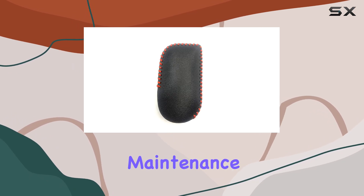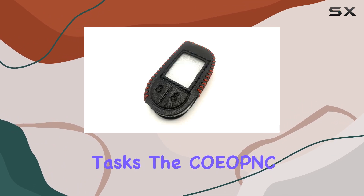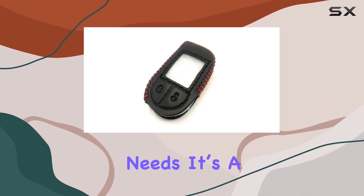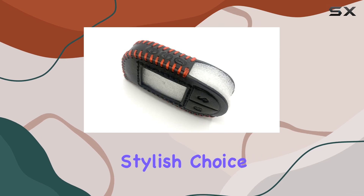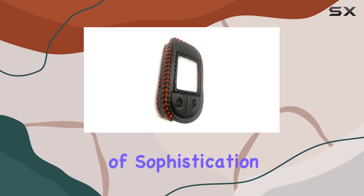Whether you're using this for home maintenance, DIY projects, or professional tasks, the COEO PNC case is designed to meet your needs. It's a practical and stylish choice for anyone looking to protect their remote control with a touch of sophistication.